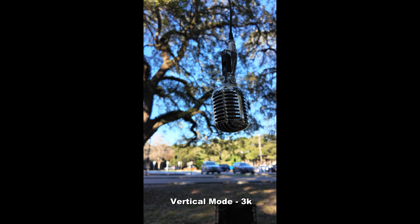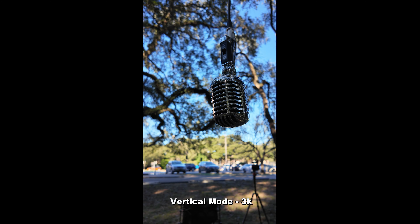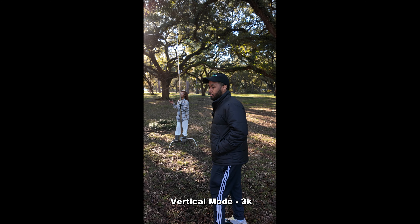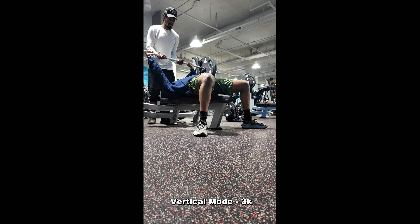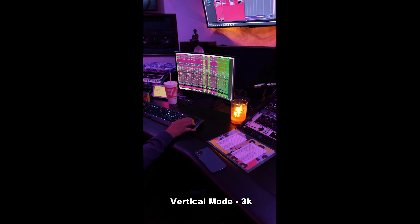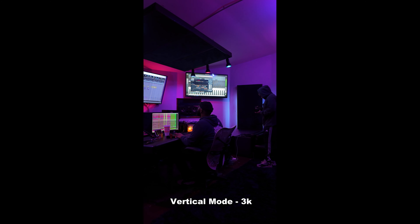This camera is definitely marketed towards number one creators, or people who just want to start creating content, or very experienced creators. For behind the scenes, this is probably a dream come true. If they could increase the low light capability it would be even better, but if you're shooting at night, get yourself a BTS photographer or videographer. If you don't have that and you want something quick and easy to make content with — boom, this is the device.